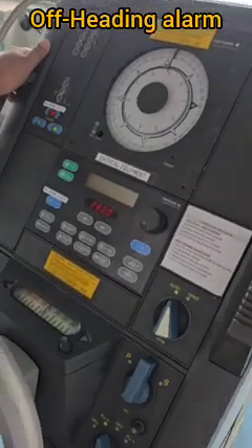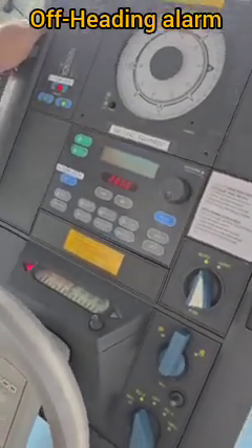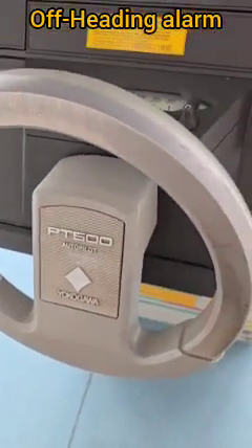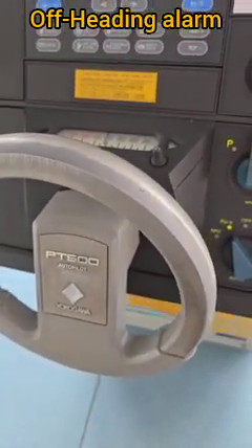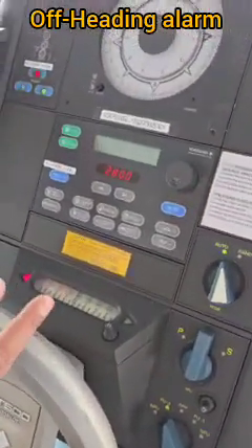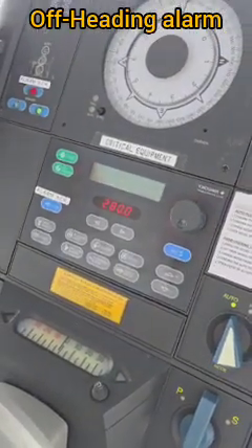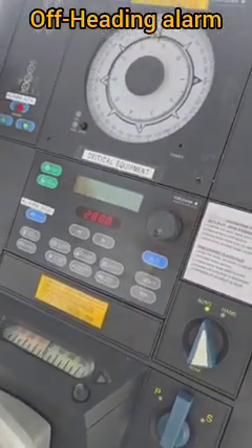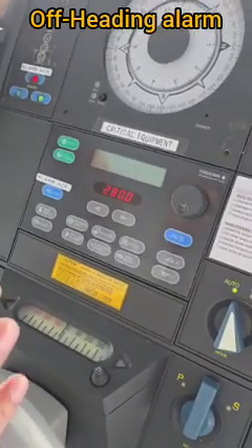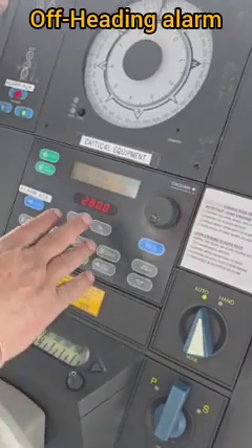Today we will try out the off-heading alarm on the Yokogawa autopilot PT-500. This autopilot has two alarms: the off-course alarm and the off-heading alarm. The off-course alarm only works when we have GPS input of course-over-ground, but this equipment does not have a GPS feed, so we can only test the off-heading alarm.